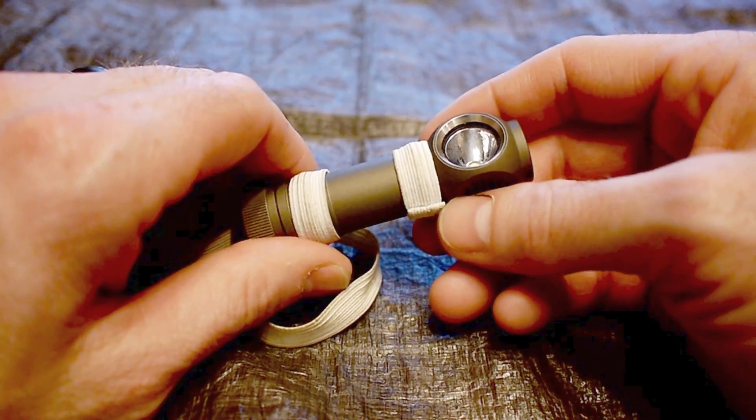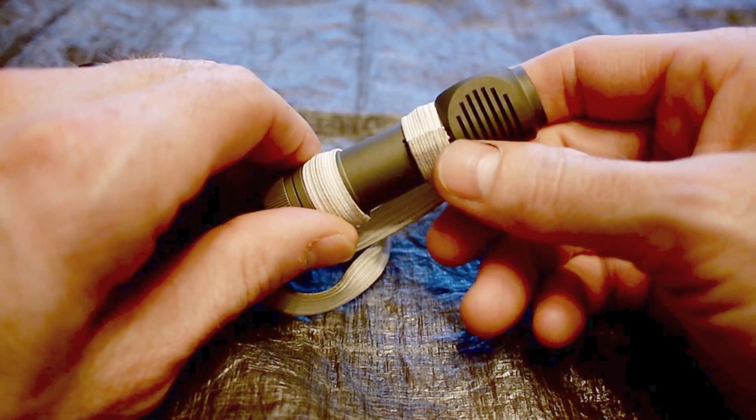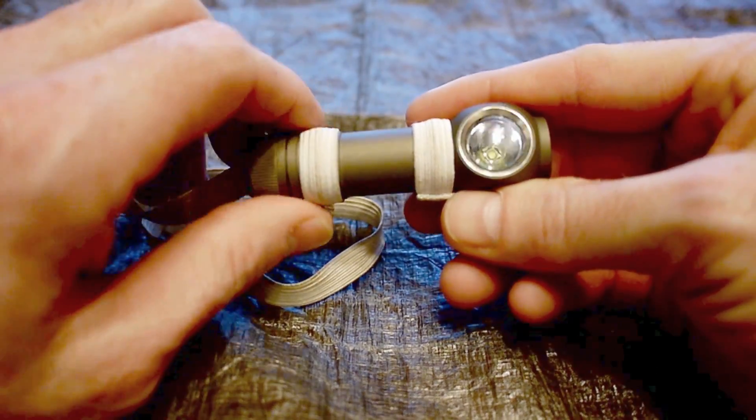So I figured I'd take the time today and just do a long-term review of this light. Like I said, I bought it February 2012 — that puts it at approximately four years and eight months. I can't tell you how many hours I've actually used it since then, but I will just say I've used it a lot.